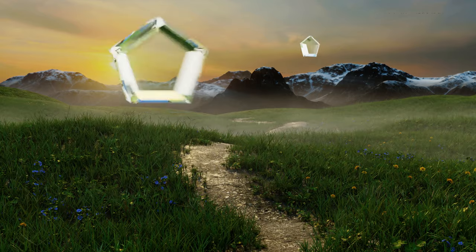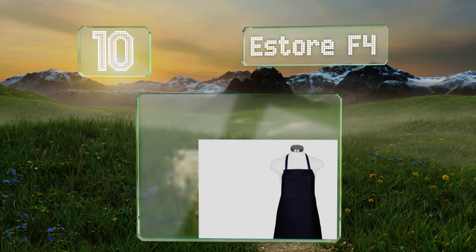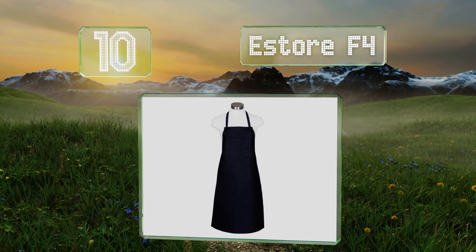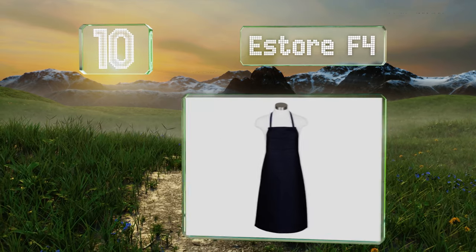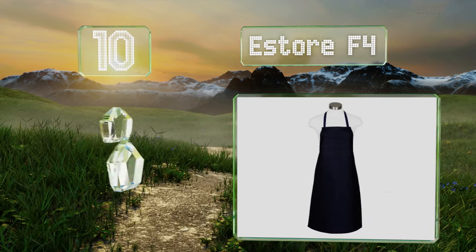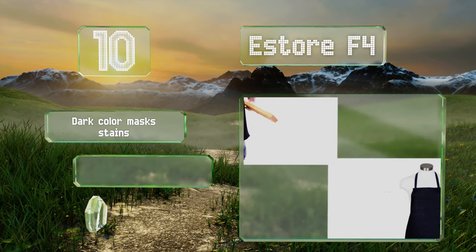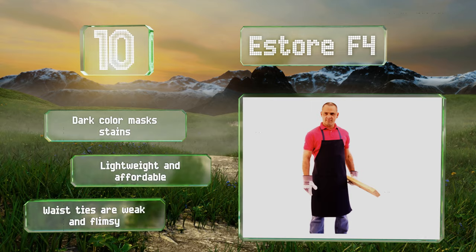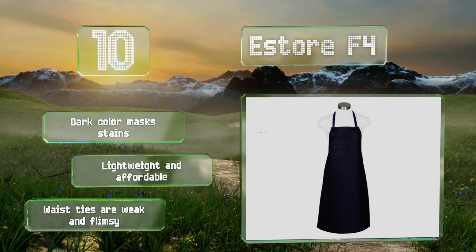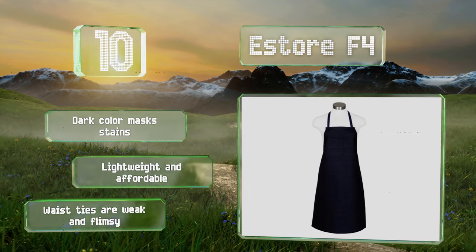Starting off our list at number 10, few materials provide more reliable protection and last longer than good old-fashioned denim. The S-Store F4 is primarily designed with this time-tested fabric. It features a useful divided compartment for placing writing utensils within easy reach, the dark color masks stains, and it's lightweight and affordable. However, the waist ties are weak and flimsy.